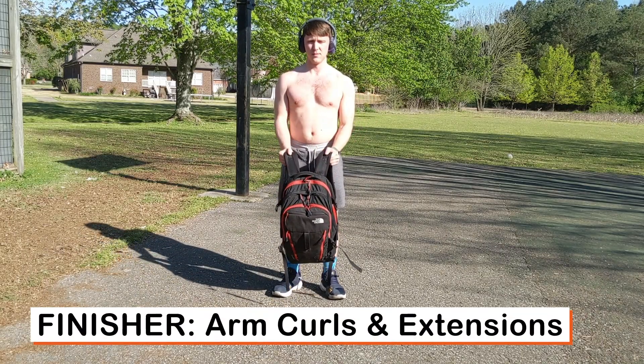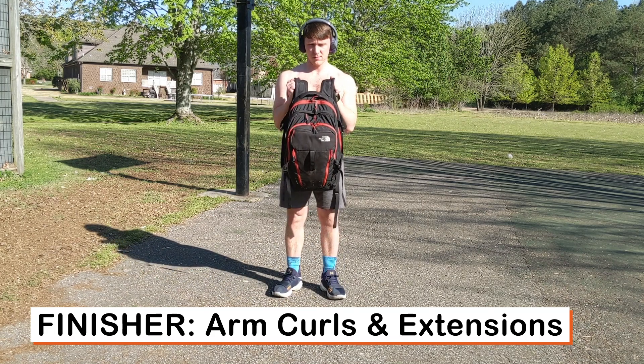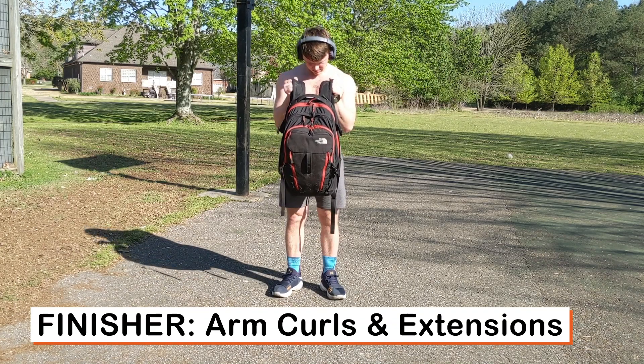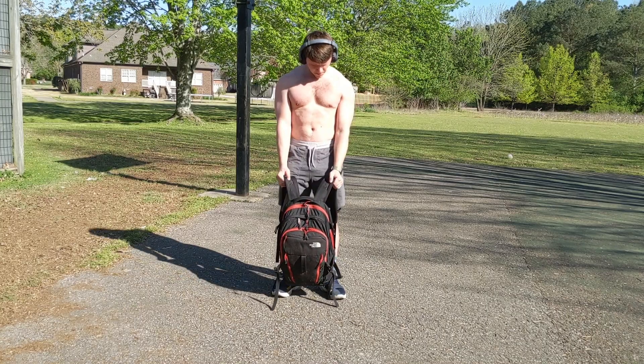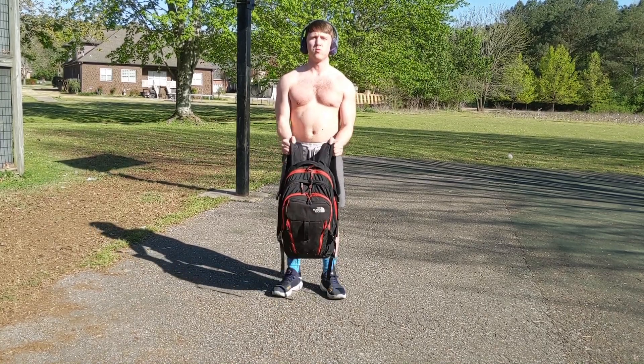Next, take the straps and do arm curls. This is one of the final upper body moves. Keep your elbows into your sides, pulling up all the way to the shoulders — right above the chest — then let it go all the way down. Get that full range of motion, all the way up and all the way down.